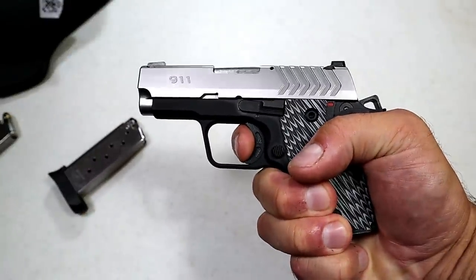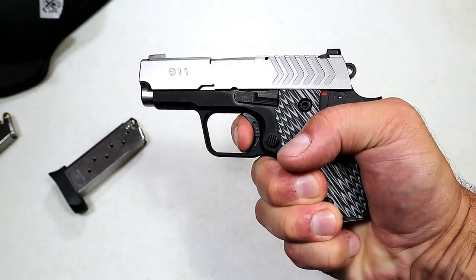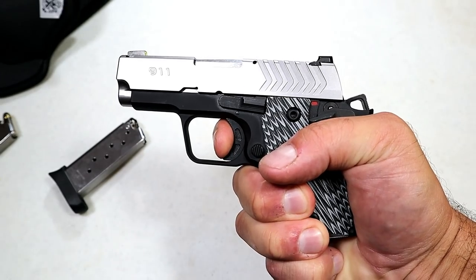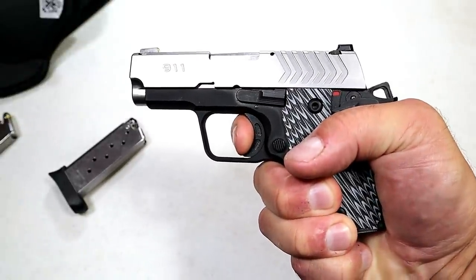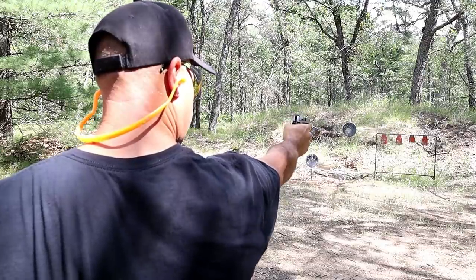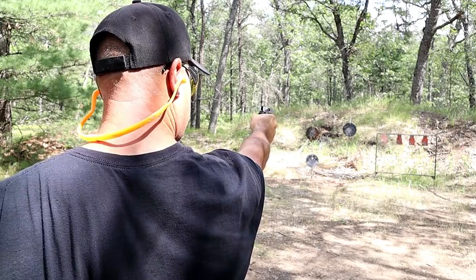The trigger is single-action only. I'm measuring right between six and a half and seven pounds, which is pretty standard for a pocket carry gun. And there is the reset — right there — and that is what I consider the main draw for 1911s in general, as well as this 9-1-1.